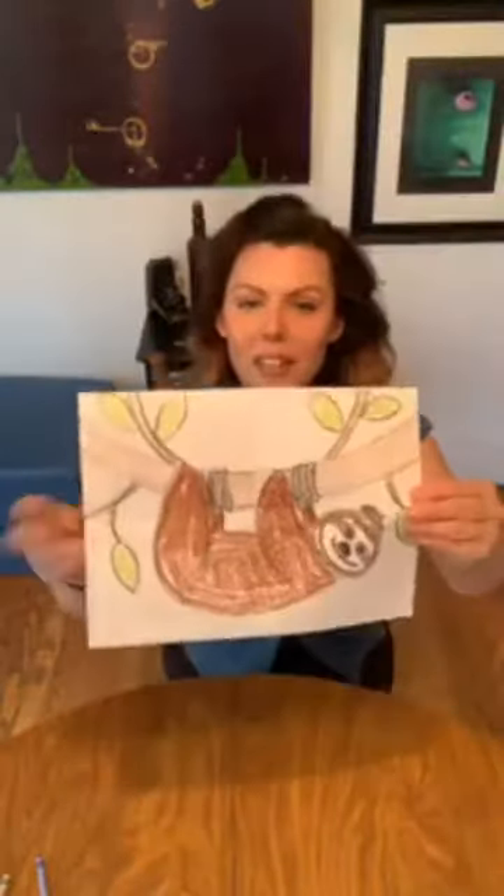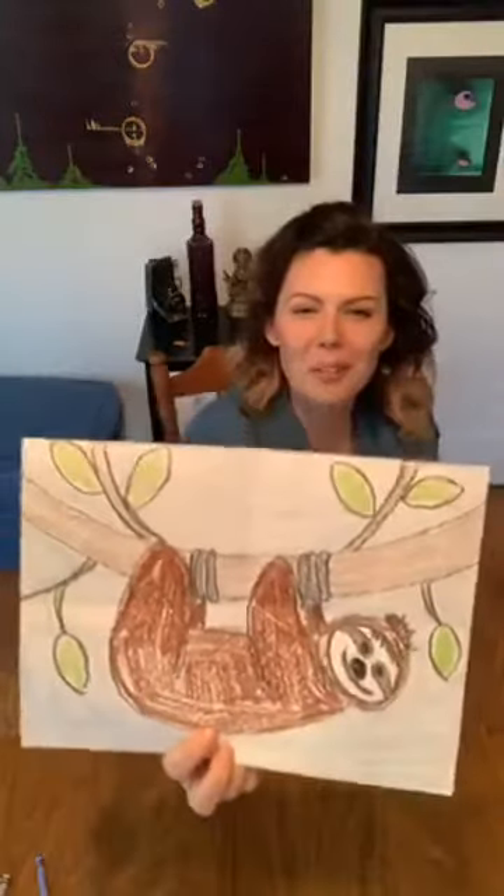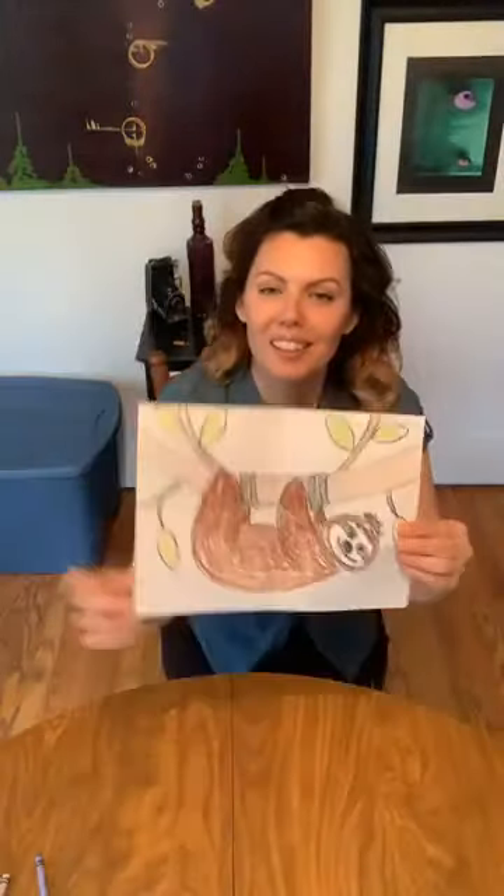That was a really quick demo on how to draw a sloth — isn't he cute? I love him, I think he's super adorable. If you give this a try, make sure to tag us — hashtag Studio 23 On The Go and hashtag Make Art Virtual — we would love to see and share what you're working on. I hope you have a fun and creative day. Stay inside and do something creative, and have an absolutely fantastic day!